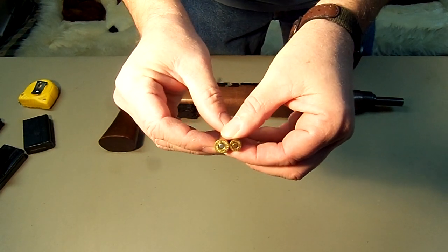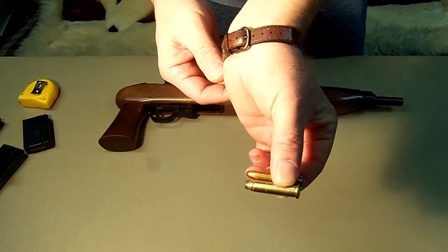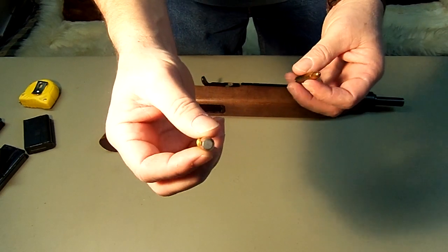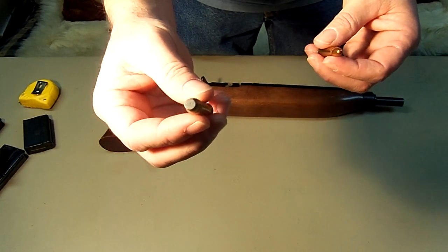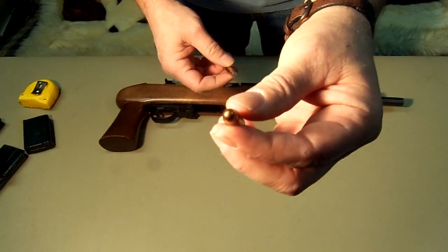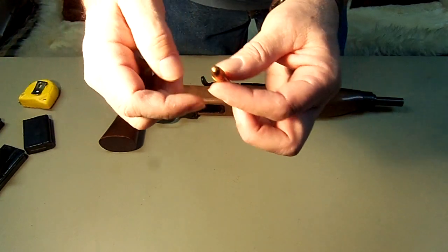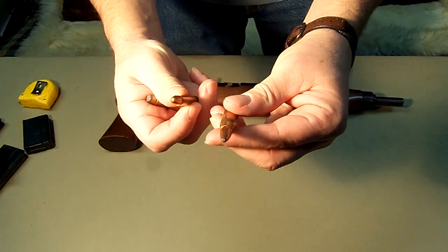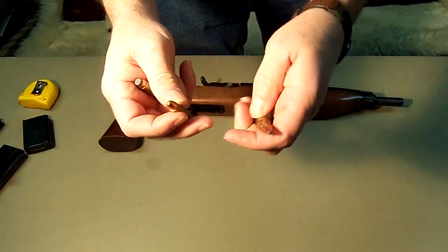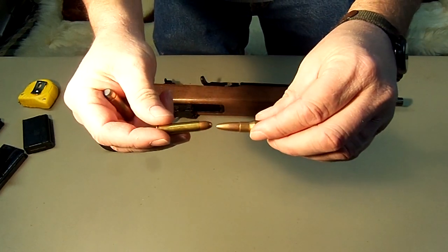The .357 mag is bigger around, but they are actually the same length. This shoots a .358 bullet; this shoots a .308 bullet. It's actually the same size around as your .308 and .30-06 bullets, because you can actually put these in these to shoot it. This is 150 grain, this is 110 grain.